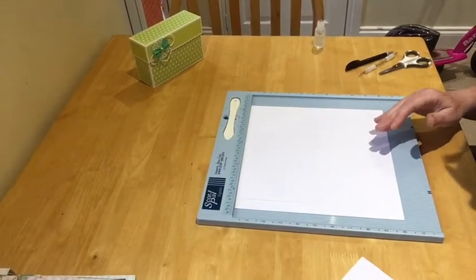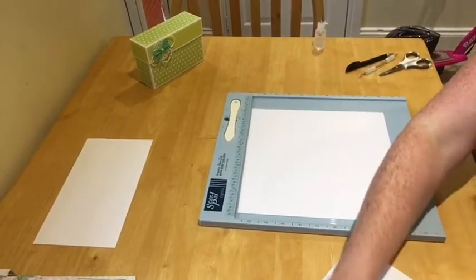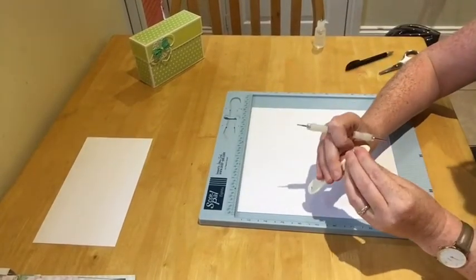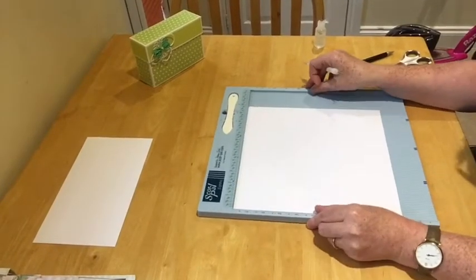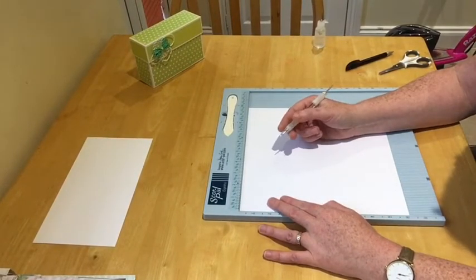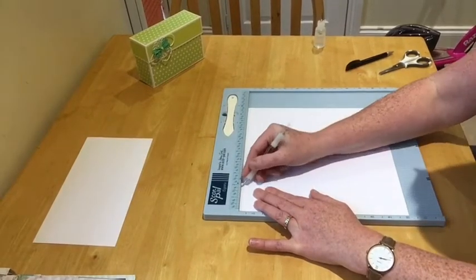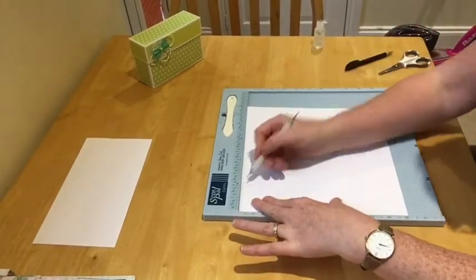Right, so get your 10 by 10 and start scoring. You're going to score on both sides at 2 — score at two, then flip it to the opposite side and score at two again.